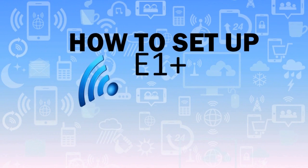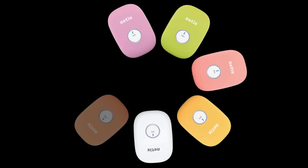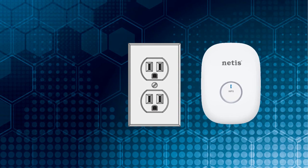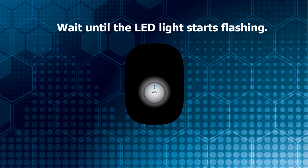How to set up E1 Plus: plug E1 Plus into a power outlet and wait until the LED light starts flashing.